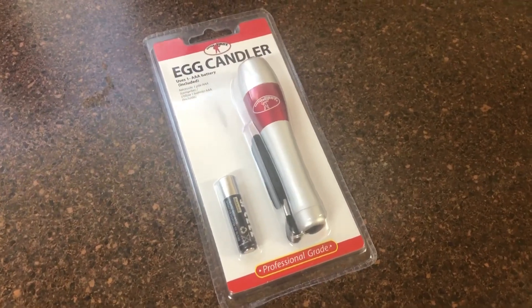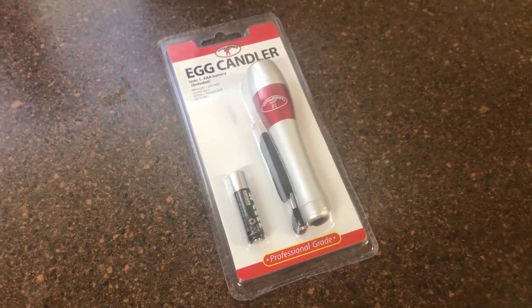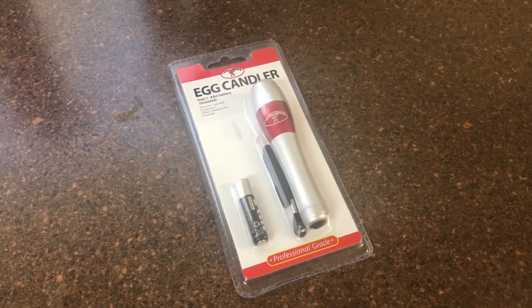This is the egg candler that I got — it is a Little Giant. Basically this is just an LED flashlight. I thought it was something special but I really don't think it is, so I think any kind of flashlight would actually work.